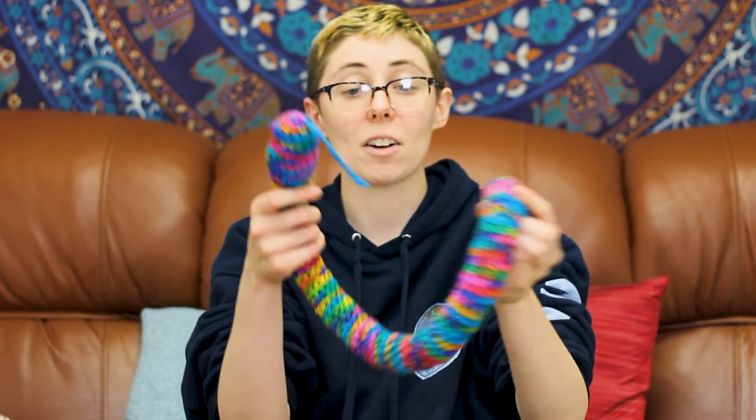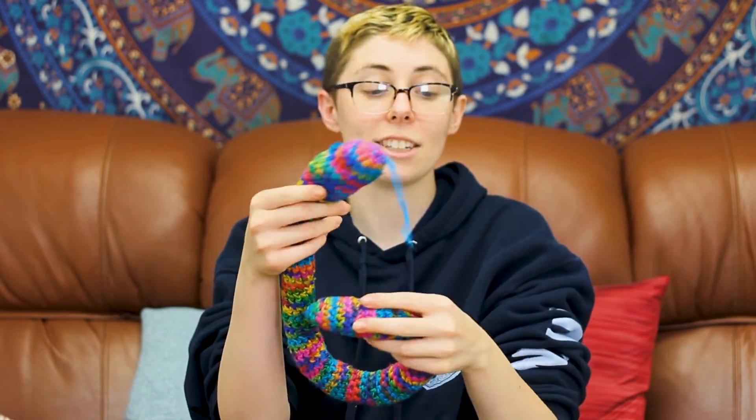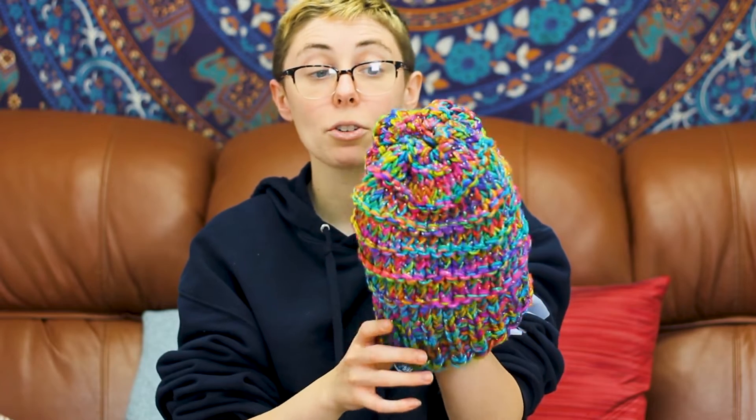It can be used in a ton of projects and patterns. I've seen it used for amigurumis — I actually have one here made of our worsted weight in watercolors, it's a little snake. I've also seen it made into hats — this is actually the sparkle worsted weight. People have made scarves, baby items, pretty much everything you can think of can most likely be made out of worsted weight.